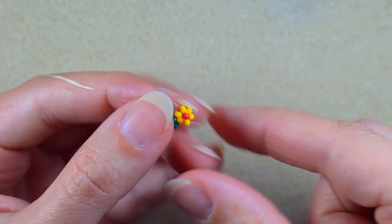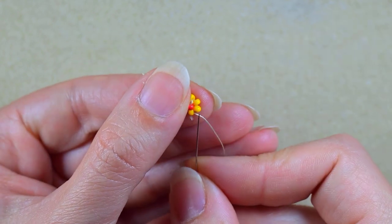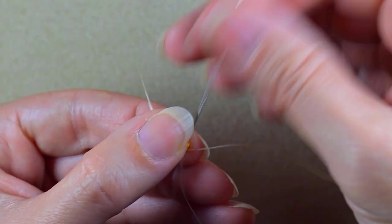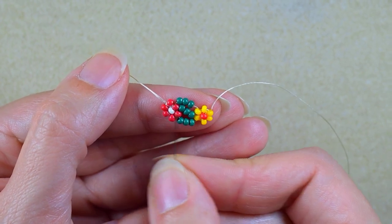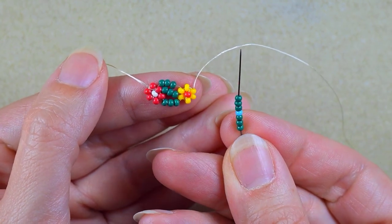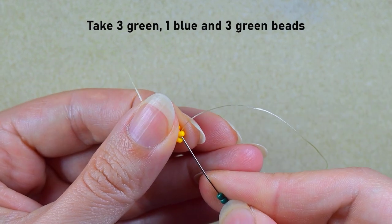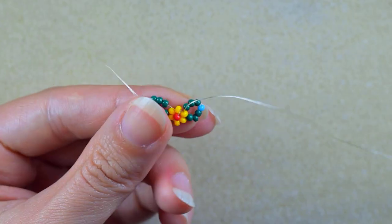I pull and go in the same direction where my thread is pointing. Then I go into the next two yellow beads — they are the opposite of the two where I attached my green beads. I take three green beads, the color of my next flower which will be blue, and three more green beads, and go back in a circle through this yellow.